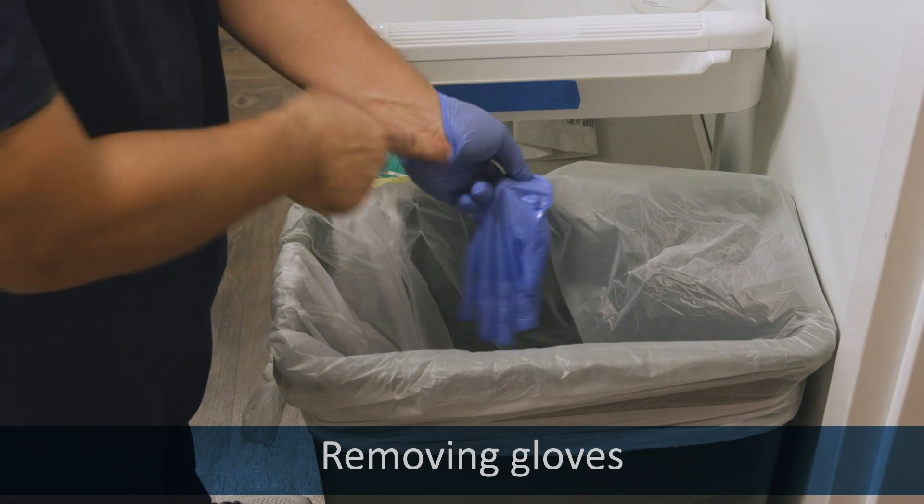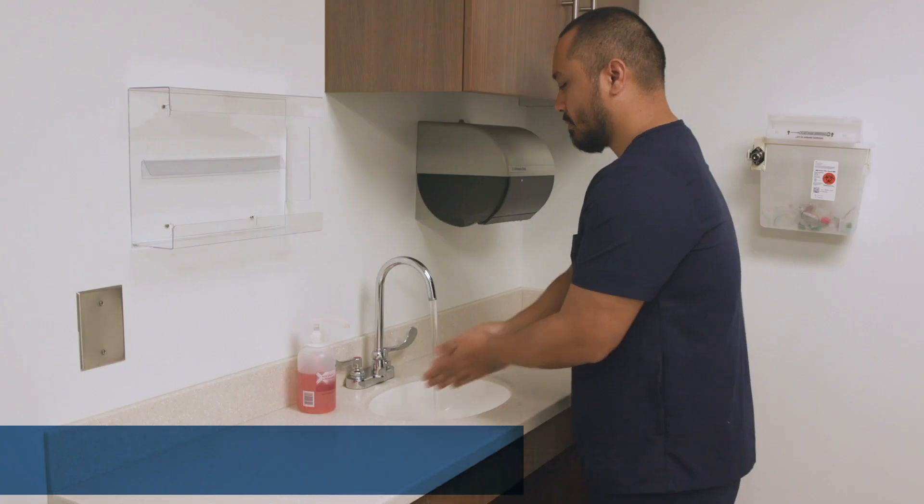Remove your gloves. Now thoroughly wash your hands.